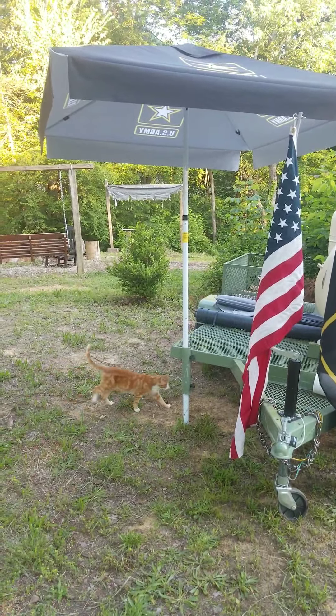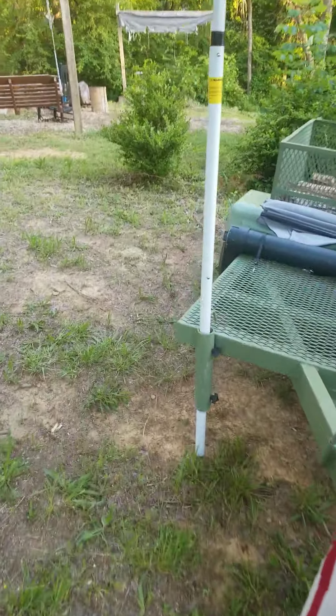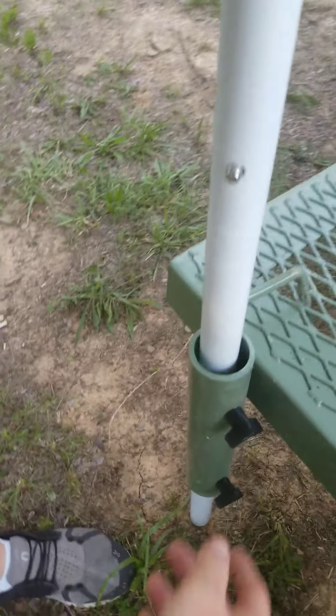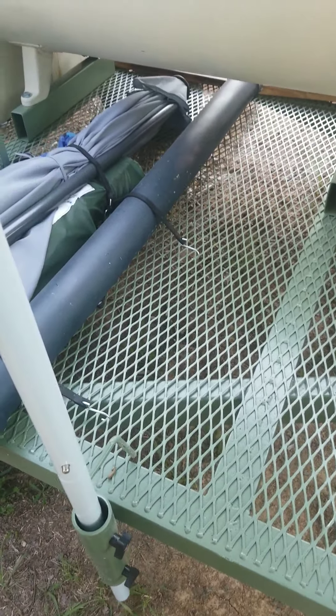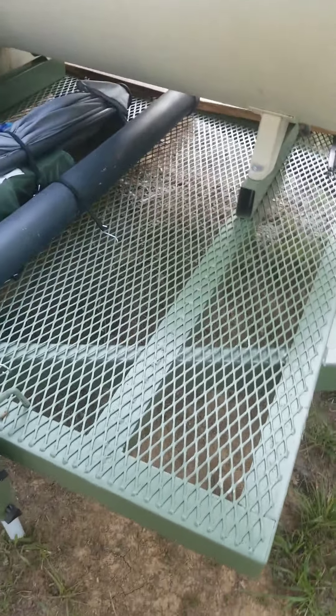We've got the umbrella pole holder here — it's detachable. So if the sun's here you've got plenty of room to shade yourself, but if you want to move it, just tighten up the set screws and you can move it around anywhere on the trailer depending on where the sun is, where the smoke's blowing, and shade yourself wherever you need to.